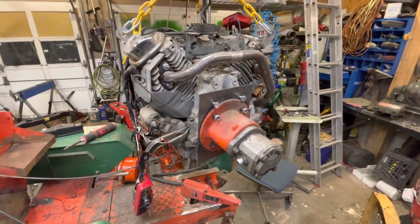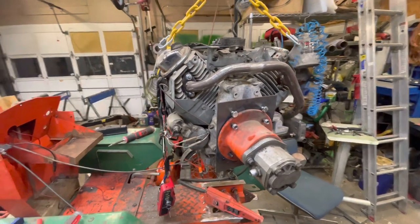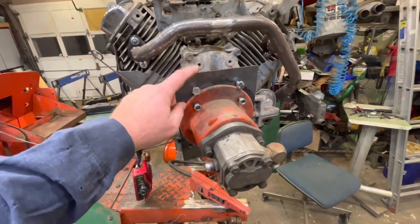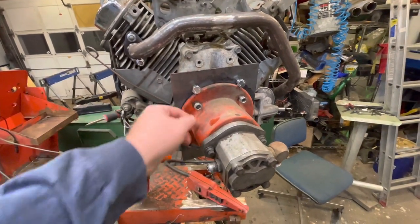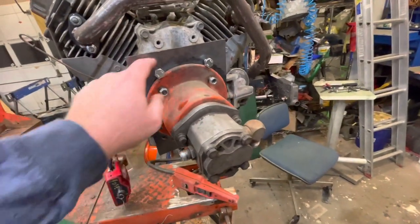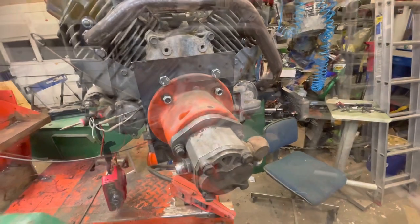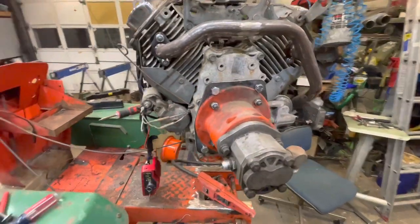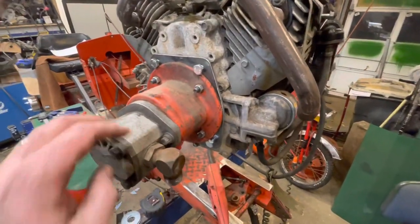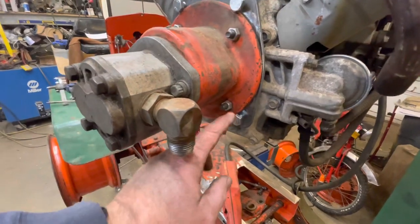Continuing to work on the adapter plate for the hydraulic pump — it fits on perfectly. I do need to get some Allen bolts for clearance on the heads, but everything else lines up good. I'm just going to trim off the edges to make it look a little neater. I've got it trimmed out a little bit, makes it look nicer. I'm going to have to clean up my plate a little bit down here even with the Allen bolts.